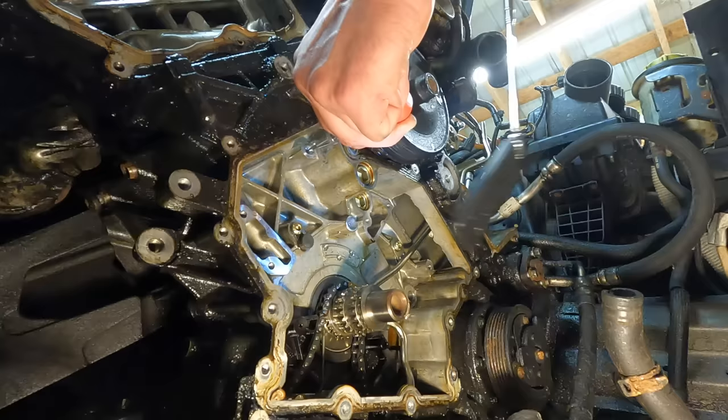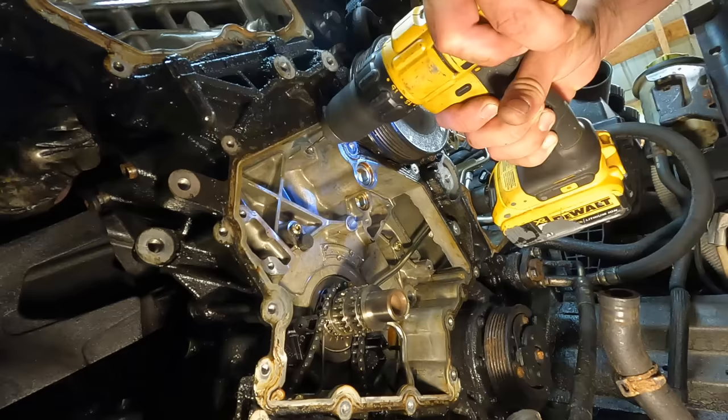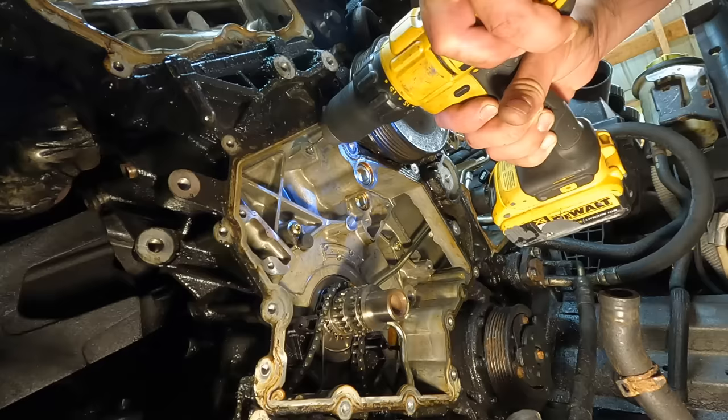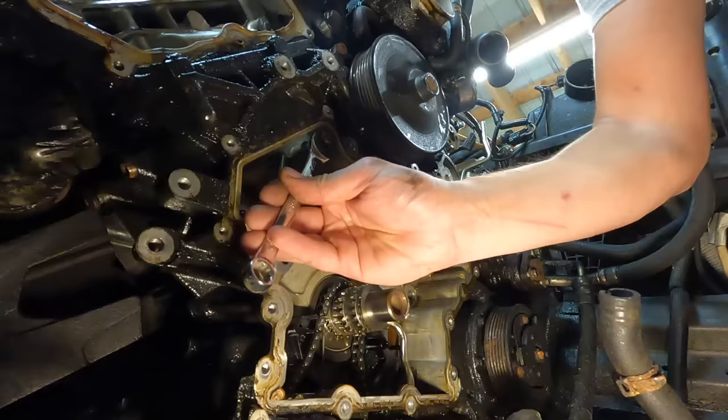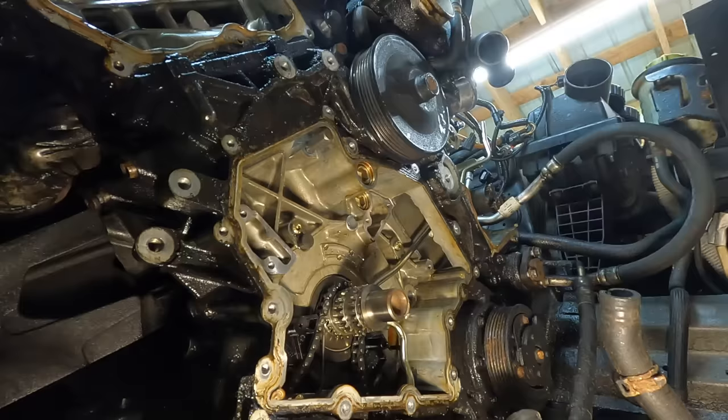From part three, I had some broken-off bolts in the block — now's the time to extract them. First, a center punch helps me drill a hole in the center of the bolt. Next, a left-hand drill bit makes a hole for the extractor. With a left-hand bit there's always the chance you'll get lucky and the drill bit can extract the bolt on its own. Because I didn't get lucky, I'll use a spiral extractor to remove the bolt.